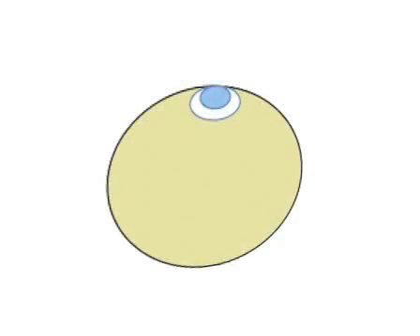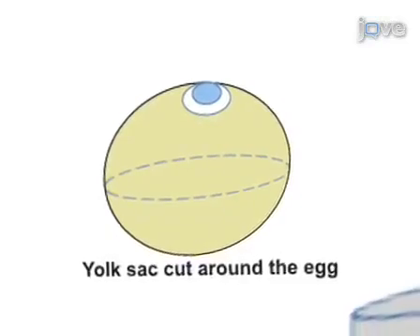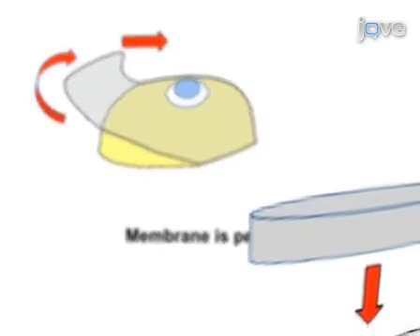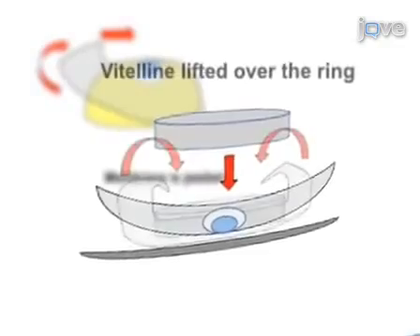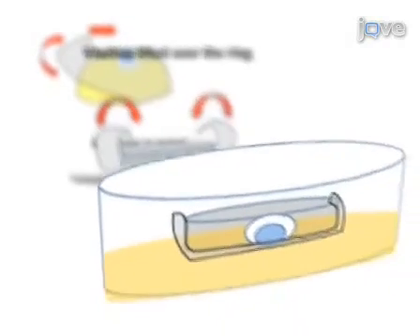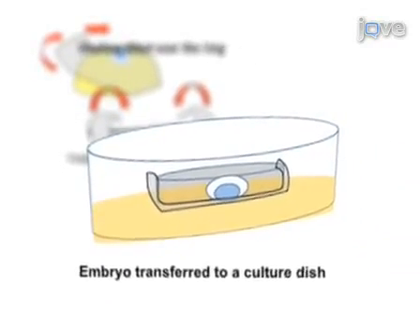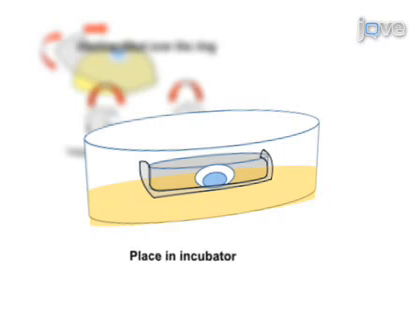This procedure begins with isolating the egg from the shell. The yolk sac is cut around the egg and the membrane is peeled and placed over a watch glass. A ring is placed over the embryo. The vitelline membrane is lifted over the ring. The embryo is transferred to a culture dish, which is placed in a culture box and then into an incubator where the embryo is cultured.